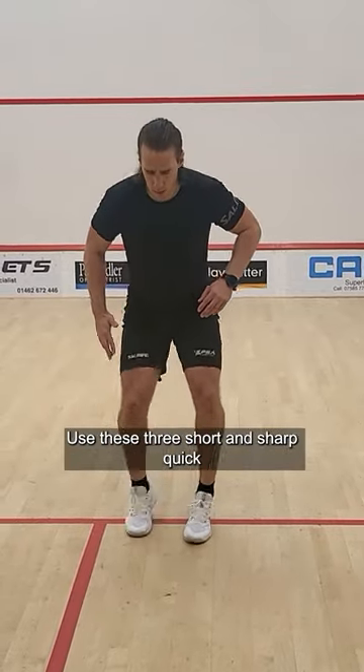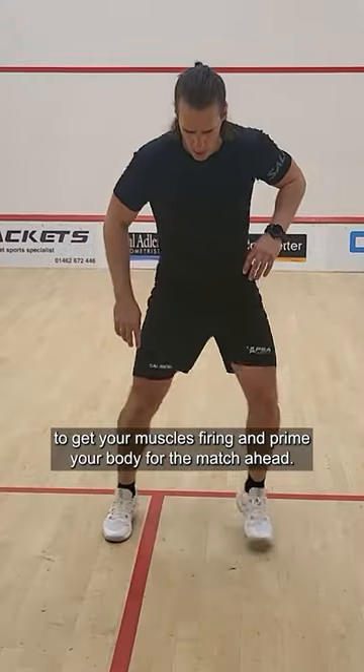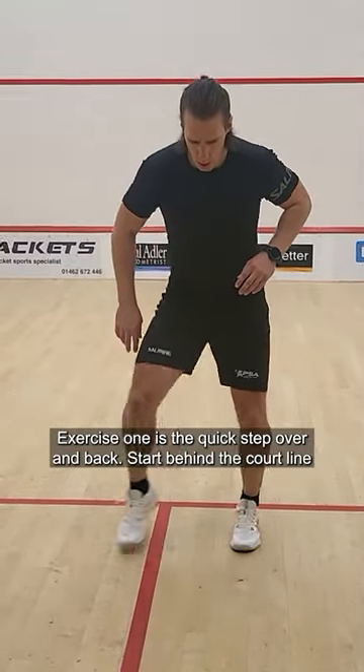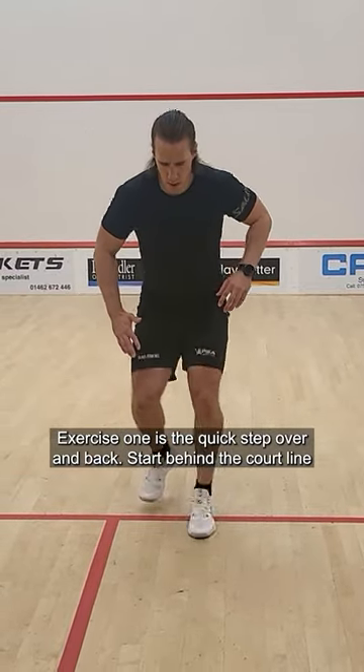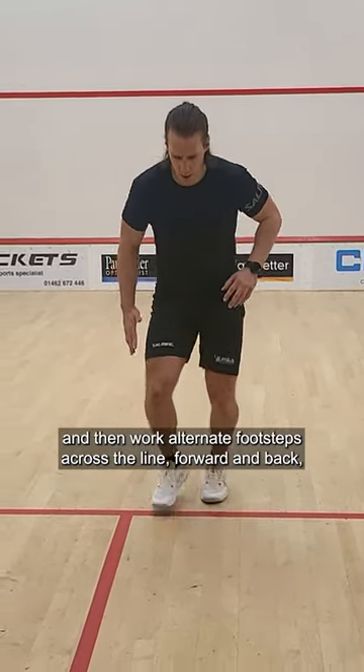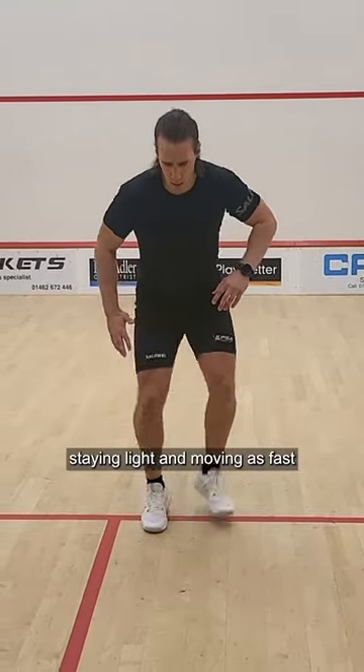Use these three short and sharp quick feet exercises at the end of your warm-up to get your muscles firing and prime your body for the match ahead. Exercise one is the quick step over and backs. Start behind the court line and then work alternate footsteps across the line forward and back, staying light and moving at as fast a speed as possible.